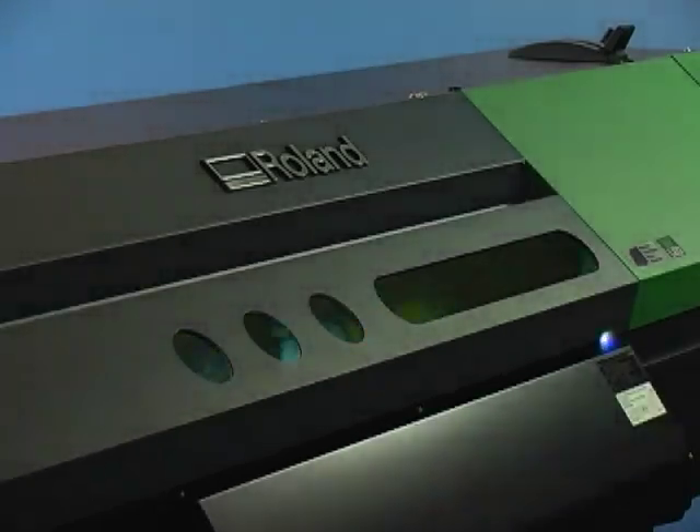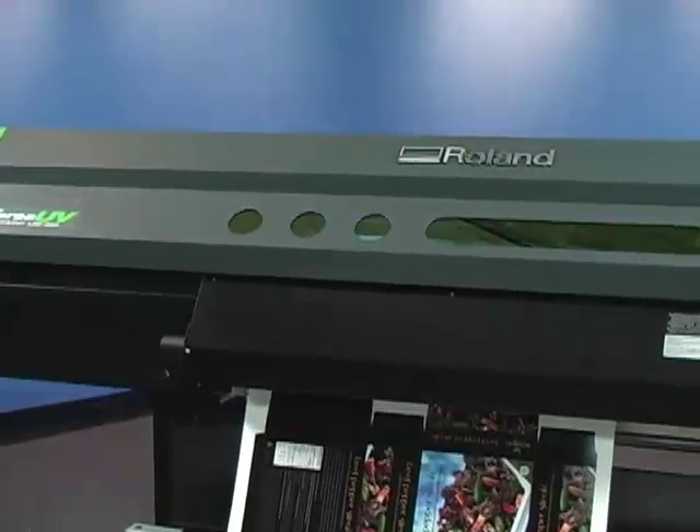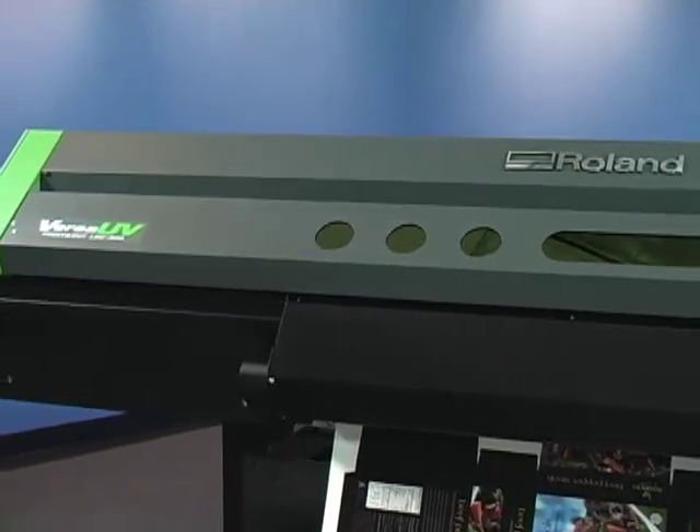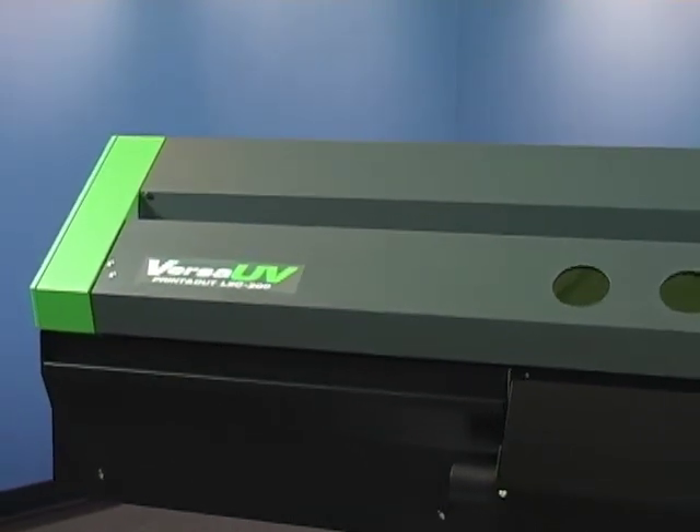Innovation has arrived. Introducing Versa UV, the world's first UV printer cutter. Take one look at a finished print and the innovation is clear. Across a vast range of media, the Versa UV prints in brilliant CMYK color.